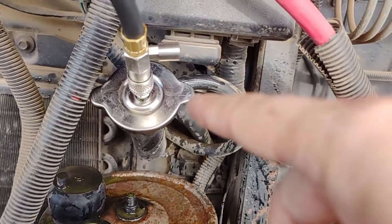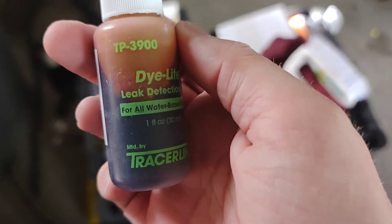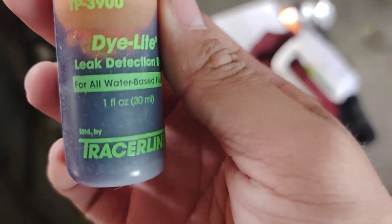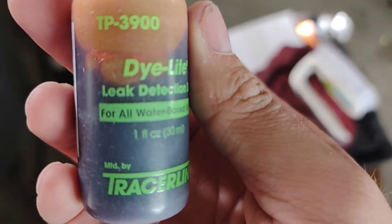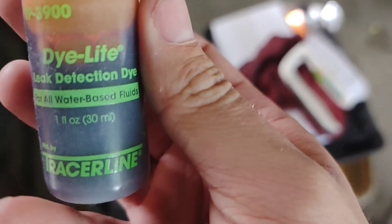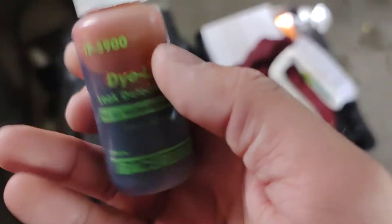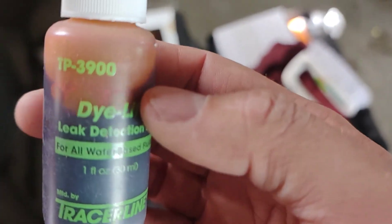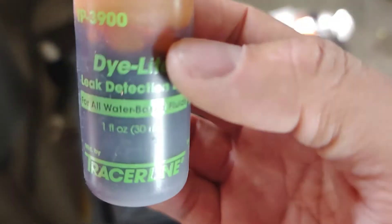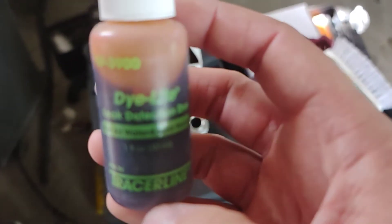I'm going to put some tracer dye in the radiator. This is tracer dye — it's diluted and for all water-based fluids, so you can use it in coolant. You can also use it with a sprayer attachment for your garden hose or pressure washer to find window leaks and things like that. It's washable. I also use this for Subaru cooling system leak detection — for head gasket detection — because if I probe into a cylinder and find dye inside, I know it's leaking past the head gasket.